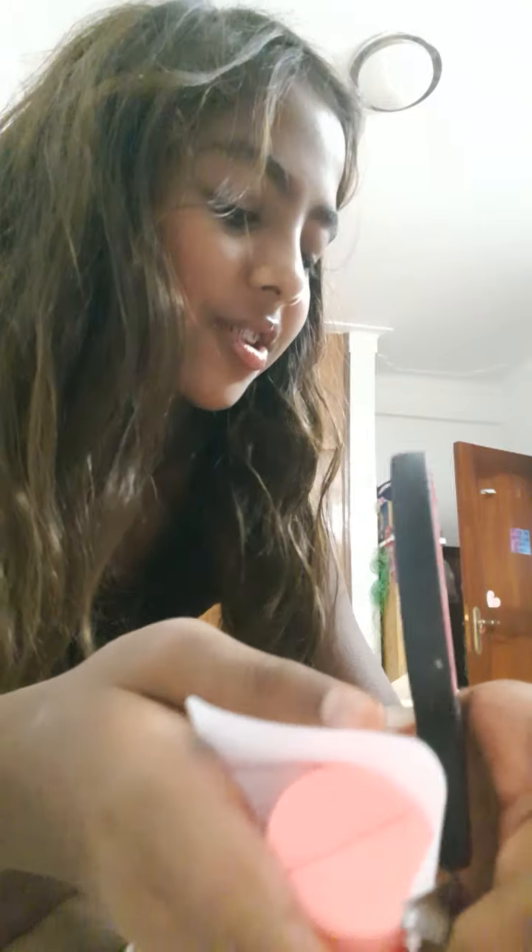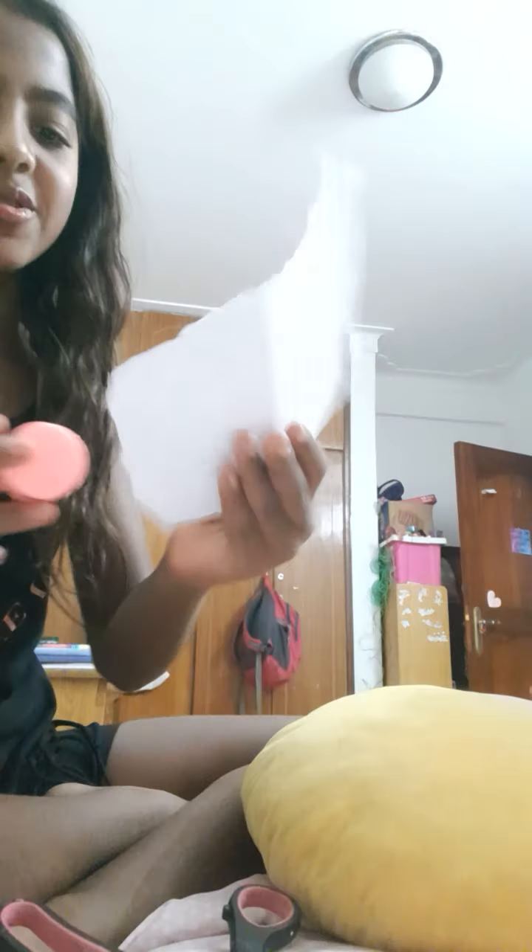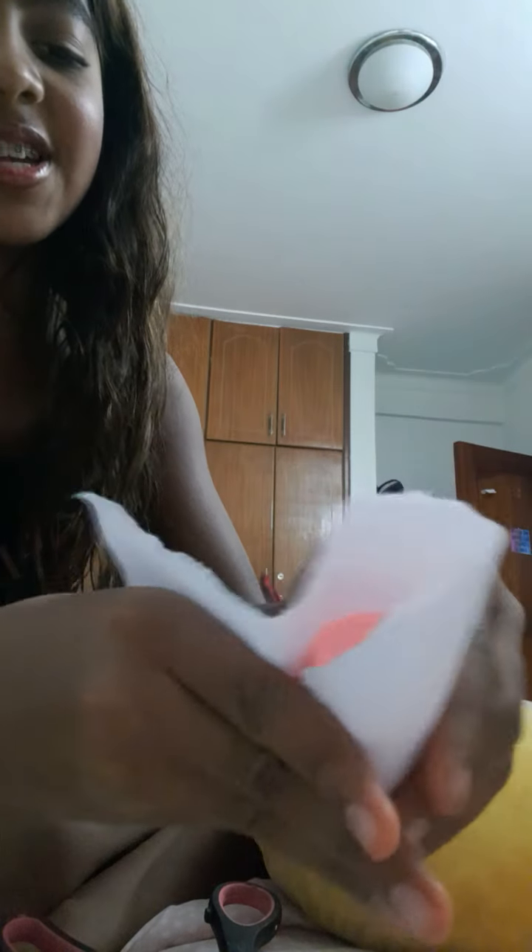Wait guys, I actually need to wrap this properly. Okay, we'll use this paper. But guys, we don't waste paper because it's not good for the environment. Okay I'm going to first quickly roll it up. And guys, how we wrapped it — so we took any piece of paper and we rolled it.